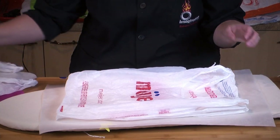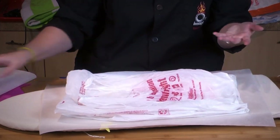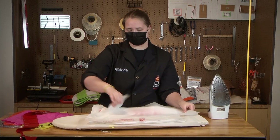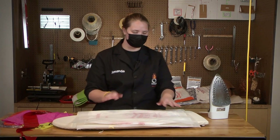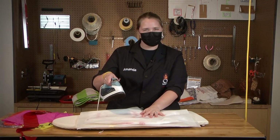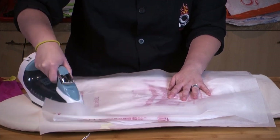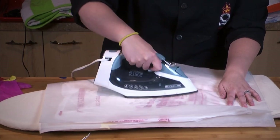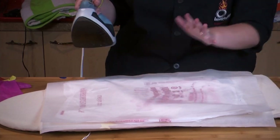I like to rotate it and kind of place it the opposite direction so that I get a nice rectangle shape for my fabric. You can start off with three but you can always go up to five or six if you need more plastic or if you're noticing any holes. So I like to flatten it out, get a lot of the air out first, and then use my iron on like a medium heat — just move around in circles and keep it moving so that you don't melt one area and create a giant hole.